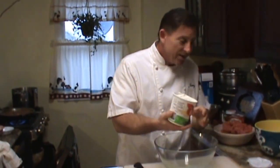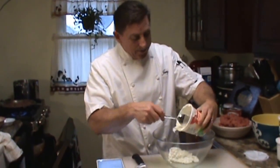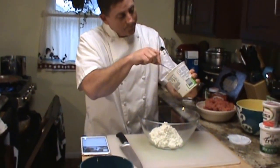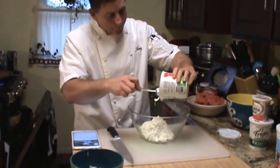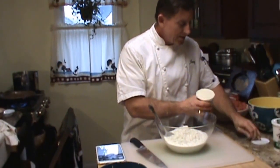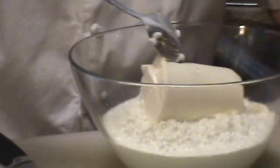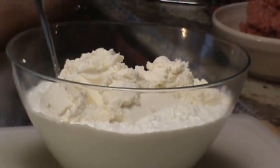Our white sauce as they call it — as you can see it's a lot thicker, more like a cream. That's the ricotta. We'll start mixing that in just a second.